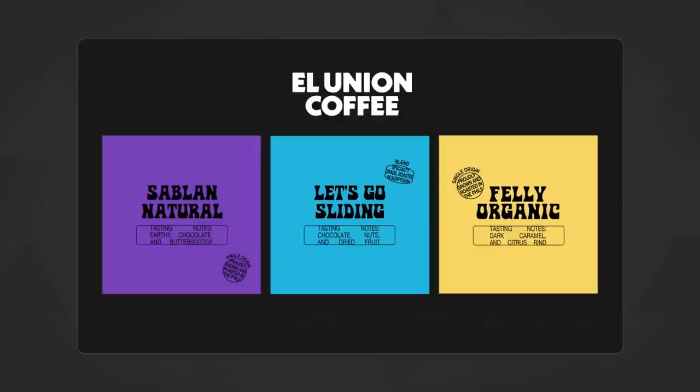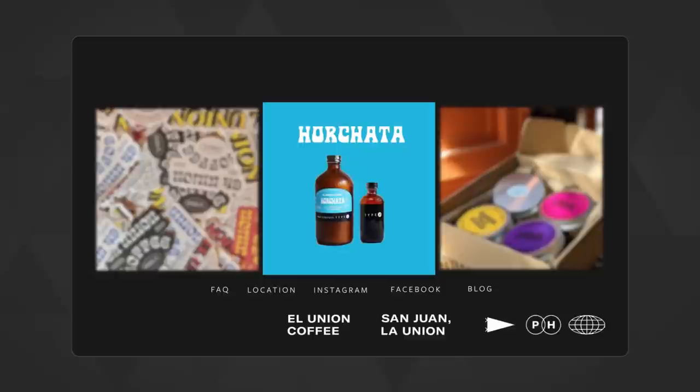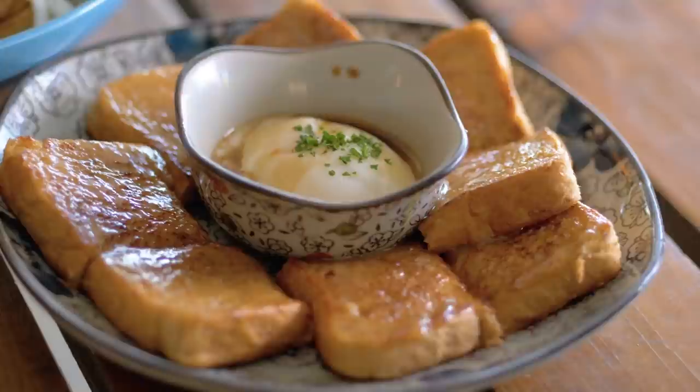Distributing online nationwide helped El Union pivot and survive the pandemic. The good news is you can get horchata occasionally, and their specialty coffee anytime, by ordering online at ElUnionCoffee.com. Mabuhay, and El Union. More food coming our way, so keep it here on Foodprints.